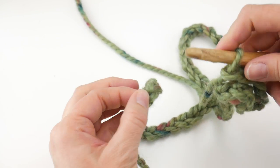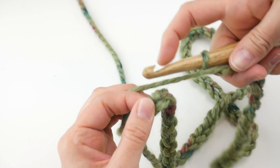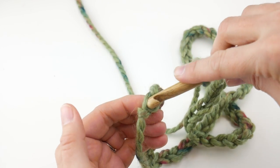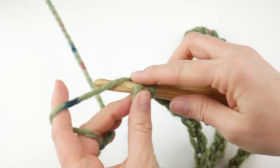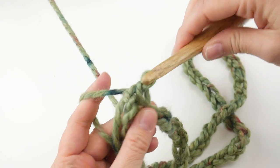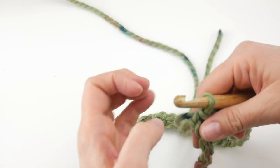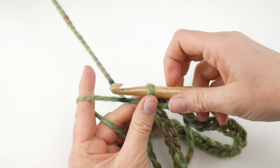Run your thumb all the way down the chain — this takes an extra minute but it's totally worth it so you don't have to worry about any twisting. Go all the way to the end and there's the first chain we made. With your loop still on your hook, insert your hook at that last chain, wrap yarn around hook, bring it through the loop, and then bring that loop through the loop already on your hook. We're going to begin round one.